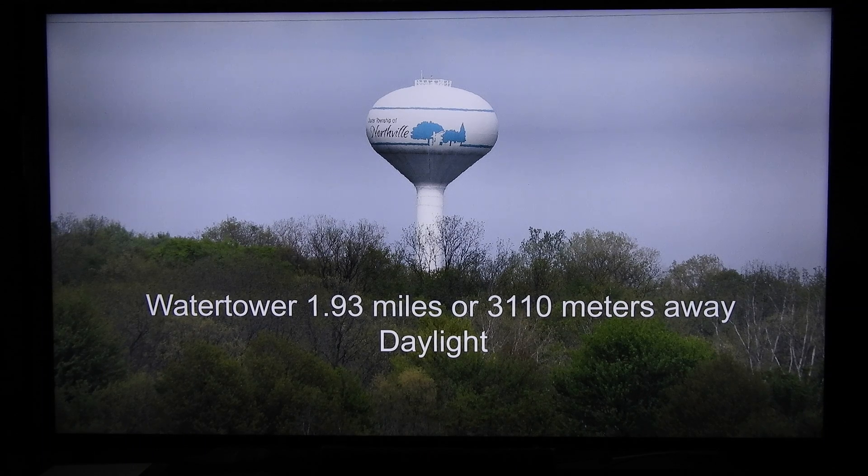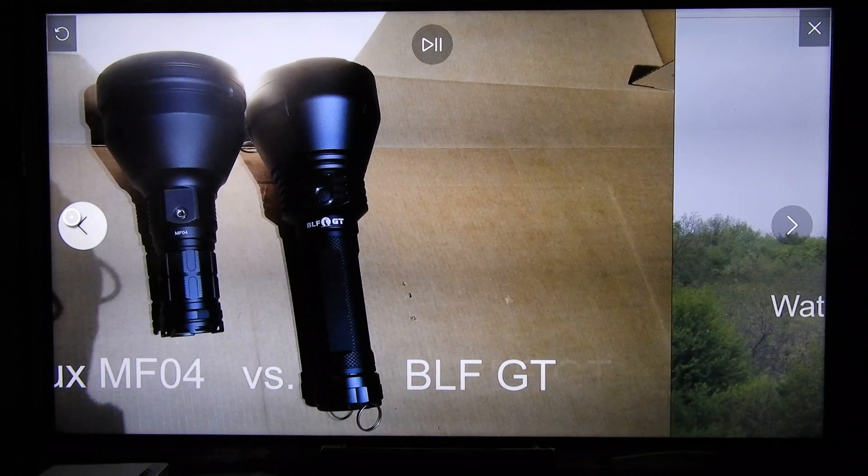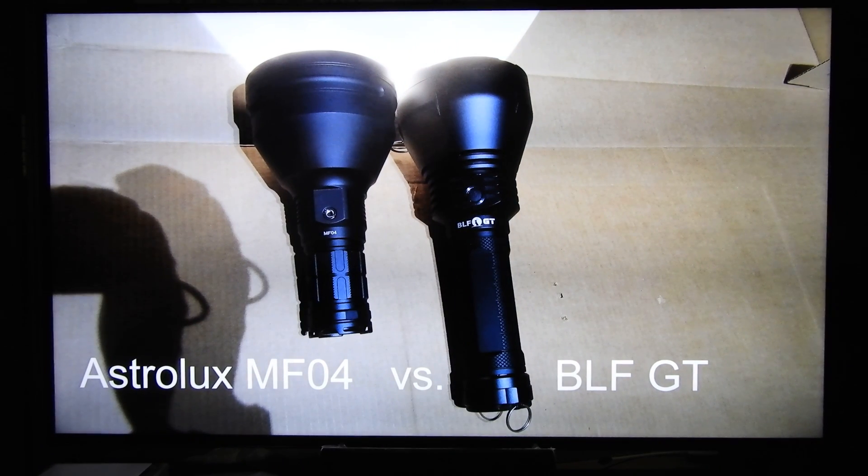This is the water tower we are testing our flashlights on. It's almost two miles away in daylight. These are the Astrolux MF04 and the BLF-GT, both in natural white.